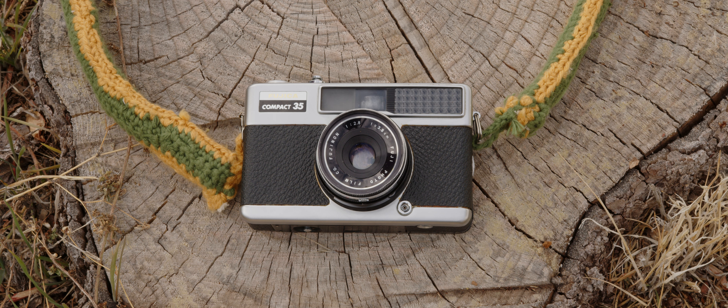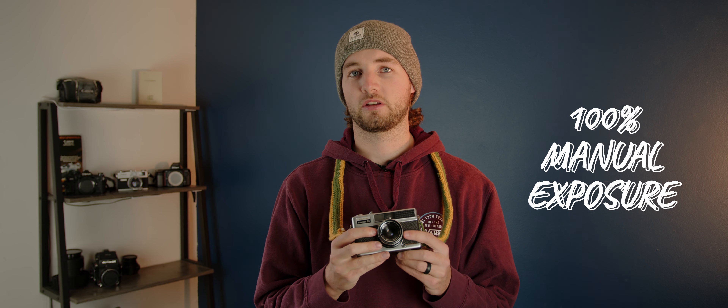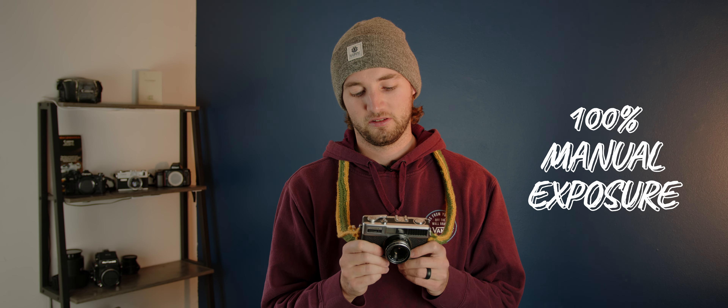I have given this camera the nickname of the 'hard mode camera,' and let me tell you why. The exposure has to be done completely manually, and that is an added step for this camera.